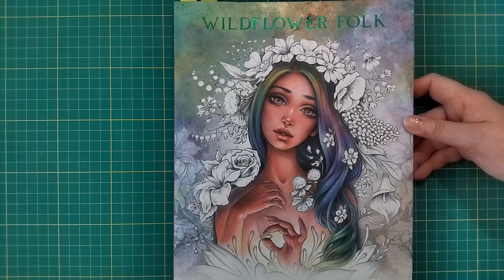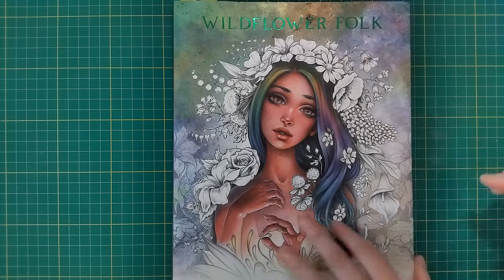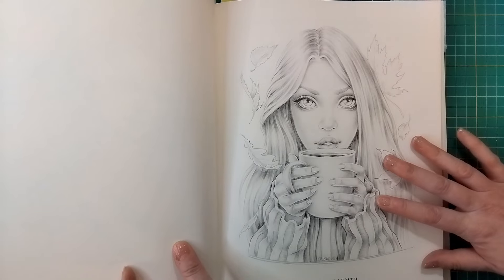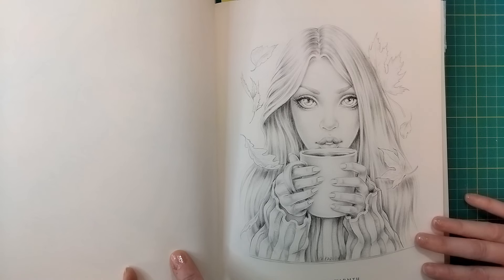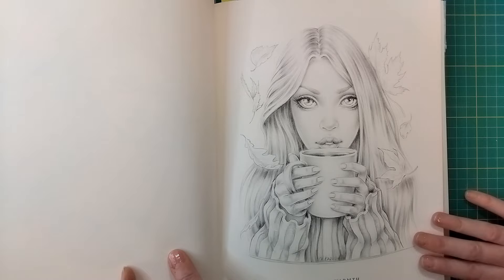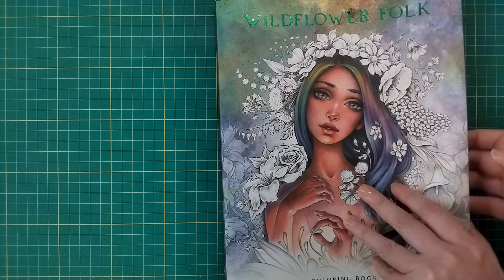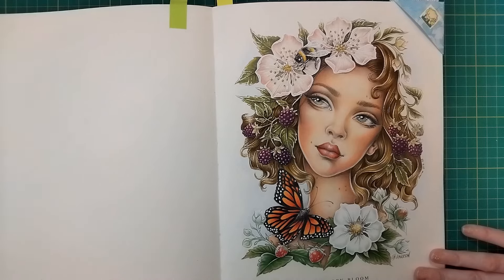This book - the Wildflower Folk book - is one of the little prizes in my coloring book collection. I have colored two in here, and I think both of them feature in videos on the channel. There's another one I plan to color using just coffee as the medium, since she's drinking a lovely hot cup of coffee. I'm quite nervous about messing this book up though because I do love it.